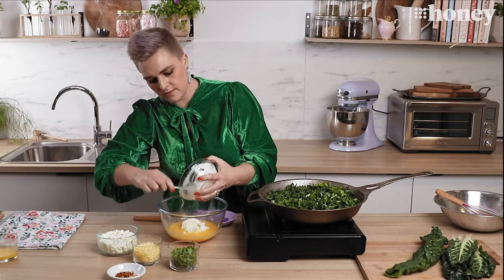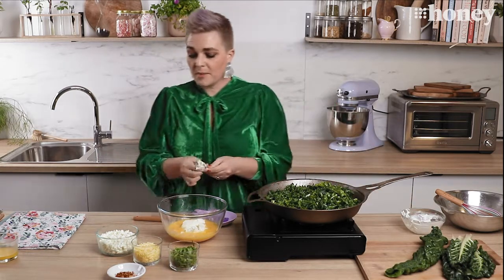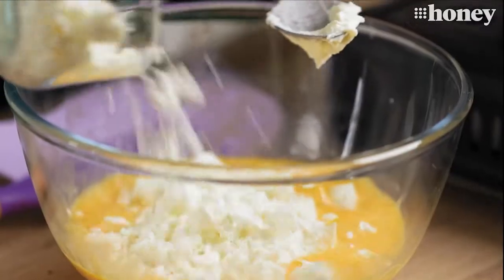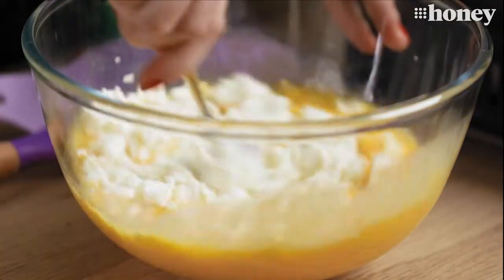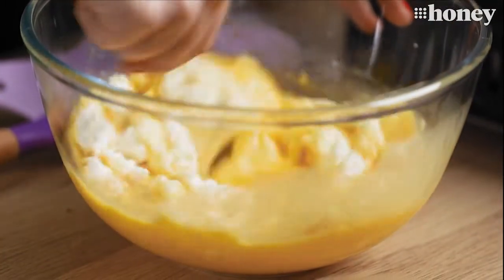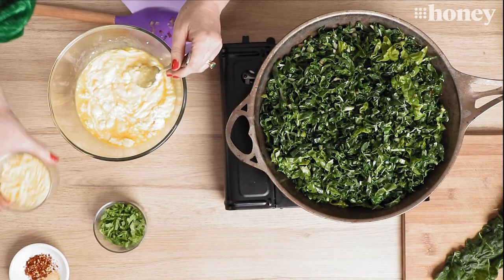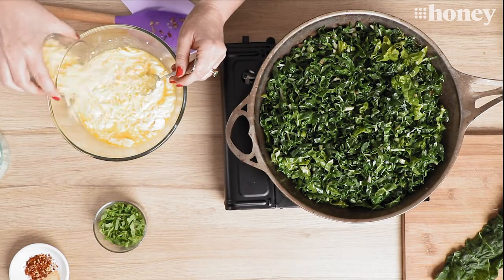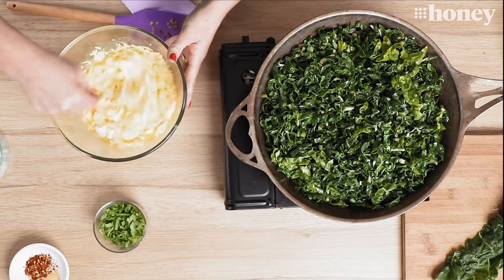In that goes. I'm going to add a big shake of crumbled up feta because I like the saltiness — in that goes. Give that a bit of a mix around. I also like to put in some tasty cheese into mine because I like some of the cheesy ooey gooeyness that it provides. So in that goes.